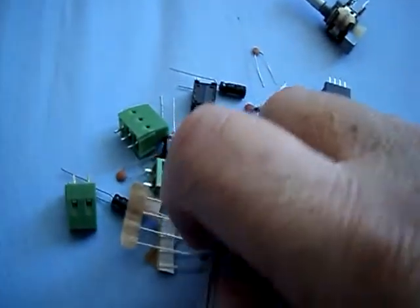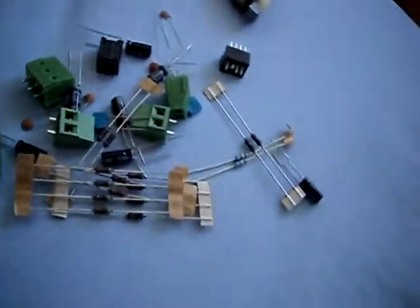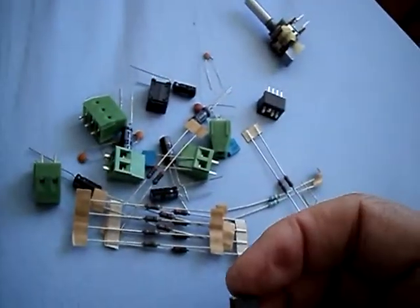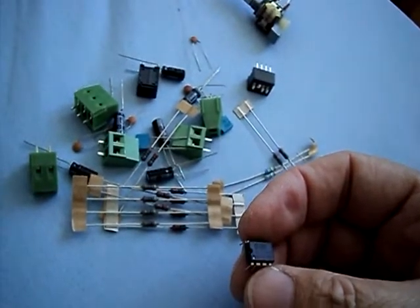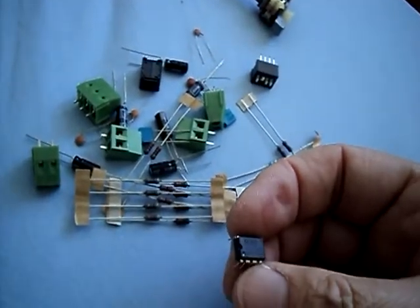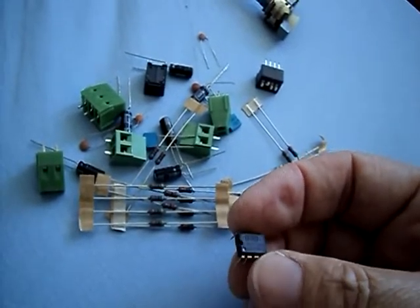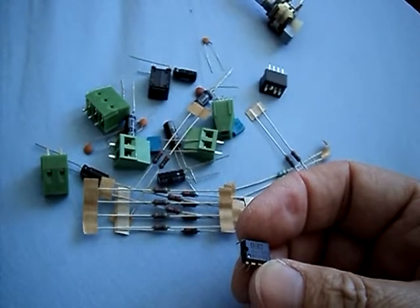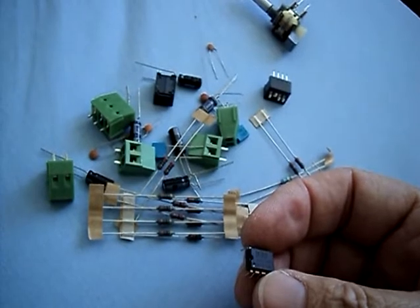Let me see if I can read the label here. OPA2134 — PA two one three four, OPA two one three four.